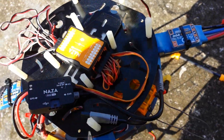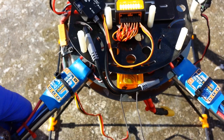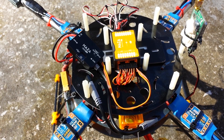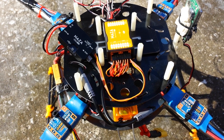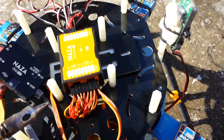For the receiver connections, I'll explain this using the Spectrum. It doesn't apply if you use some other radios such as Turnigy 9X or Futaba or something like that — that's a different setup. But for Spectrum...